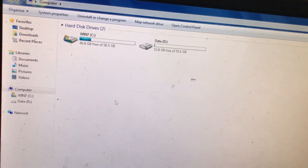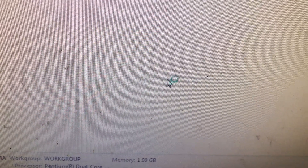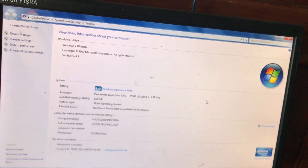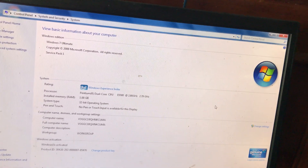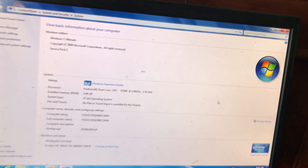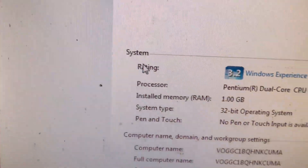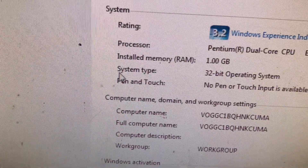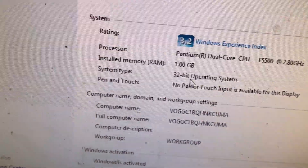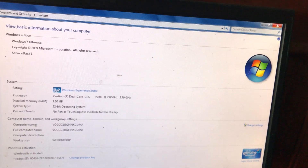Sau khi mở Computer lên, các bạn chuột phải vào khoảng trống trong cửa sổ Computer, chọn dòng Properties. Lúc này sẽ hiện ra cửa sổ cho biết thông tin cấu hình cơ bản của máy tính. Các bạn nhìn vào mục System, ở đây họ có ghi System type, tức là hệ thống. Máy của mình đang cài hệ điều hành 32-bit. Bạn nào sử dụng 64-bit thì ở đây sẽ ghi 64-bit. Mình kiểm tra xong, đóng lại.